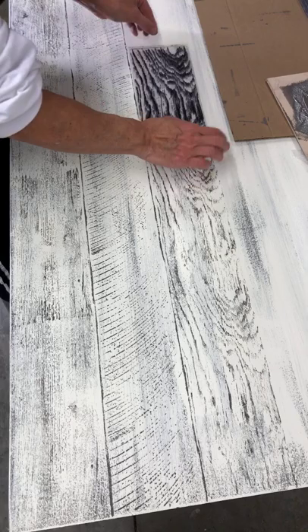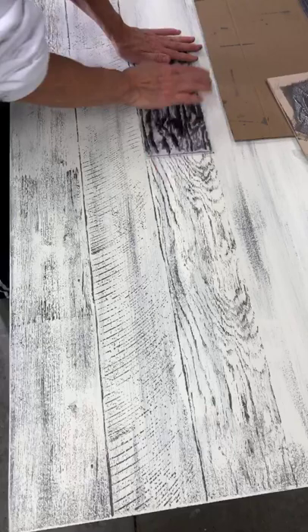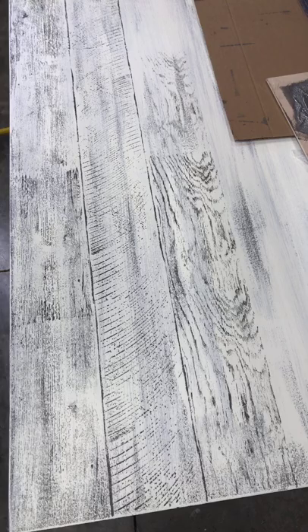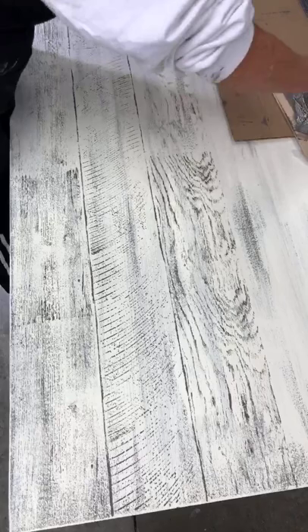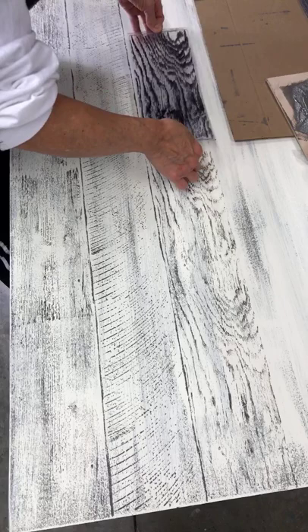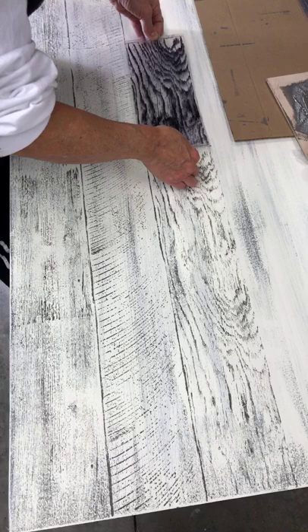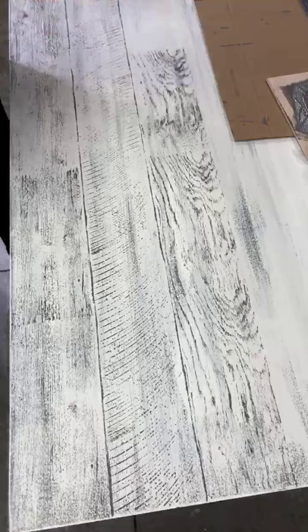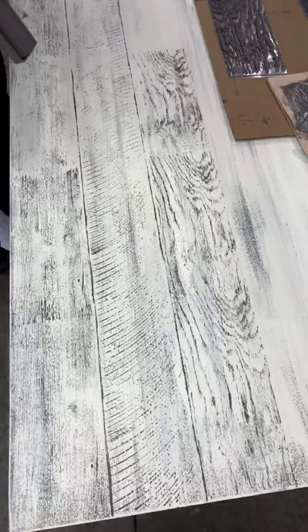I'm going to do this alternate stamp here. On this one you can't really see where I started and left off very easily. On one section it's a little lighter, but that's okay — I could go back over it if I wanted. My paint probably dried on me, so let me just lay that back down there. There, that's better.